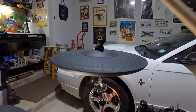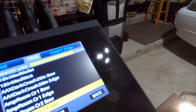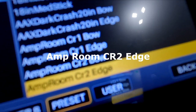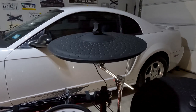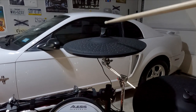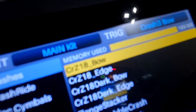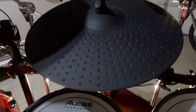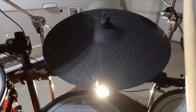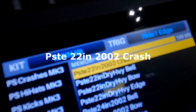Let's move up to the left crash. That's programmed — it comes up — so that one right there is the Amp Room CR2 Edge. That's the one I use, you gotta go scrolling to find that. Then over to the right crash — a little darker — and that one is the CRZ 18 Bow. Got a little bit brighter on the left, a little bit darker on the right. Let's go to the big ride, the 22-inch. Starting with the crash edge — that one is the Paiste 22-inch 2002 Crash.